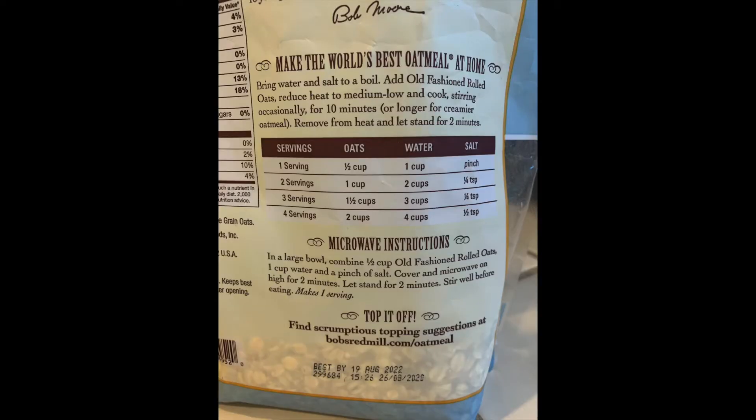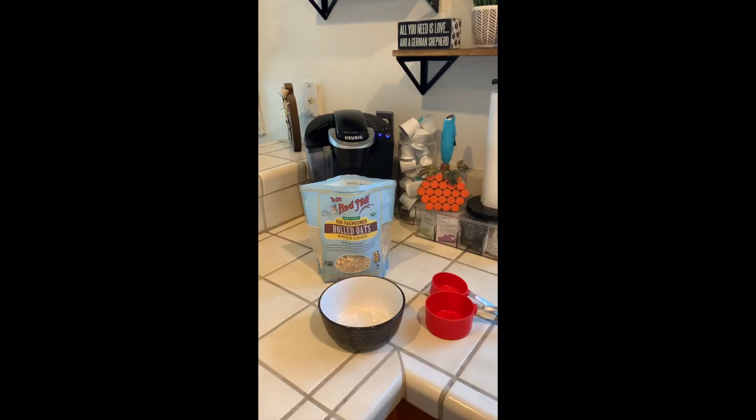I can make oatmeal. Before you start any cooking activity, you have to read a recipe.